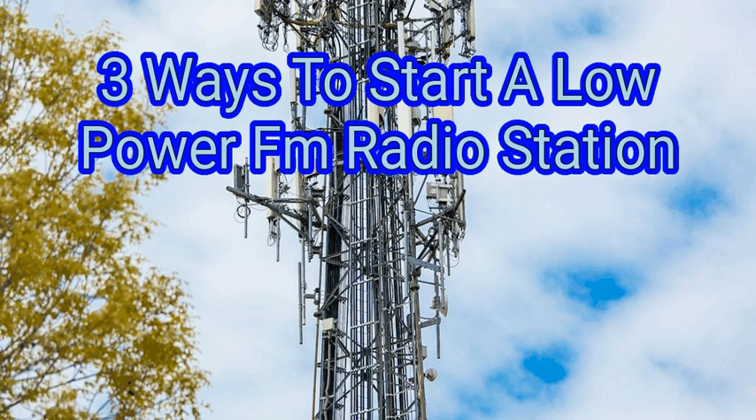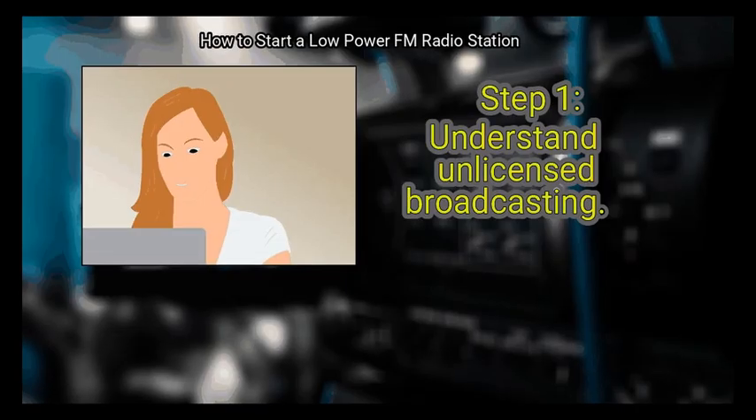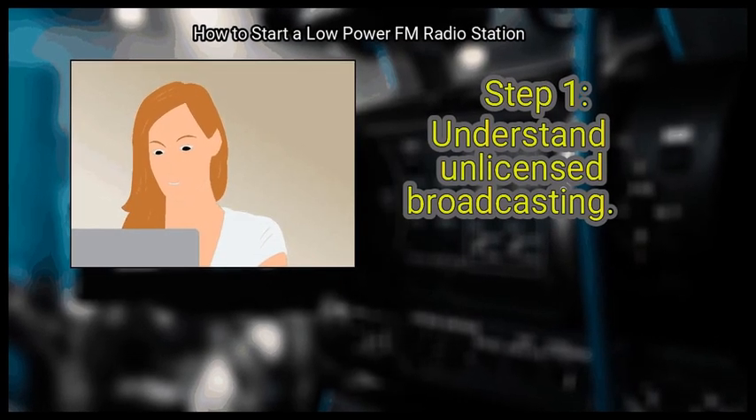We are going to look at how to start a low-power FM radio station. Method 1: Planning your community radio station. First, understand unlicensed broadcasting.